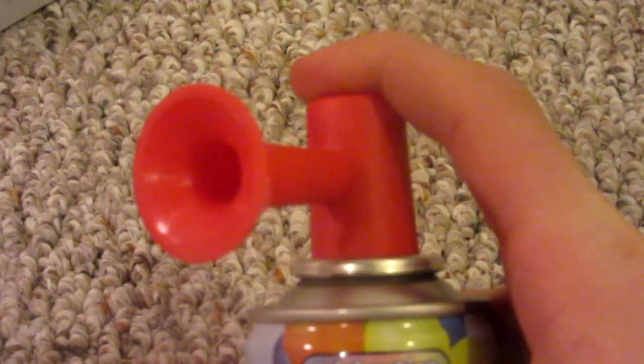When you put your air horn back together, just give it a little hit and you'll hear it doesn't make any more noise.